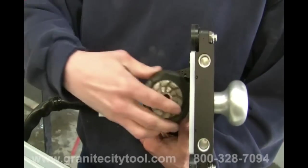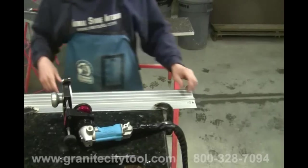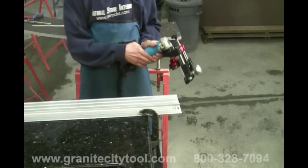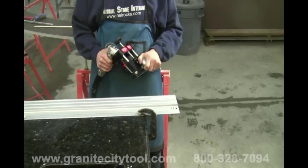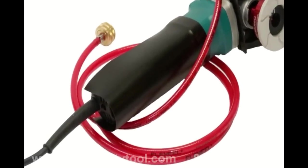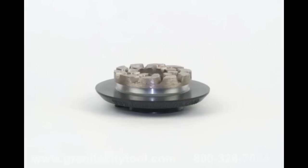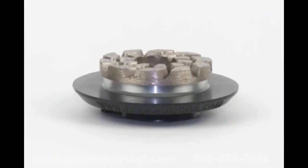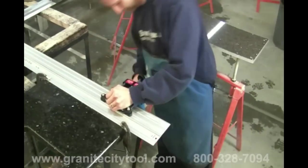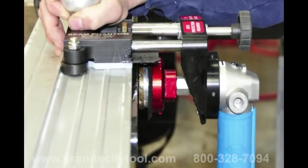Set up the seam phantom with the 2-inch cup wheel to perform the back grind. The new seam phantom SL3 system allows for quick, easy changing of grinding pads and cup wheels without the need for additional tools. If you're using the electric version, set the speed on the Makita to the highest setting, 5, for the cup wheel. The cup wheel works best if run at 10,000 RPM. Place the seam phantom on the guide rail and turn the adjustment knob counterclockwise until the cup wheel is no longer touching the slab.